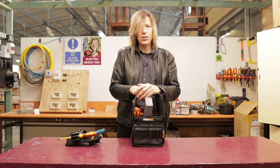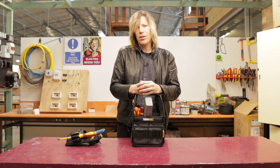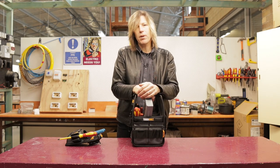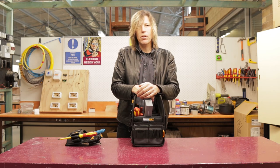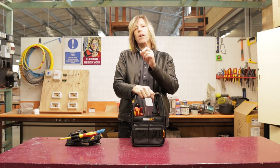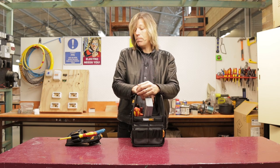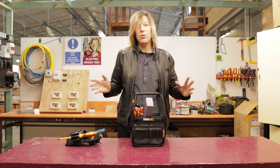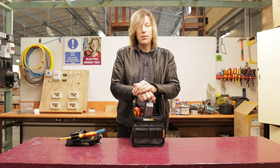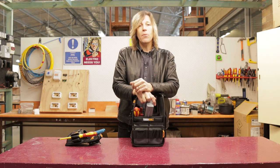Tool bag versus tool pouch — which one's better? It might depend on you. For me, I don't use either anymore. My tools stay in my van and I just take what I need. But if I was to work on a job where I needed to carry a whole bunch of tools, I have something else I use, which I'll show in another video — how I carry tools onto a building site to reduce carrying as much as possible. I hope this has been informative. Please like and subscribe, and I'll see you next time.